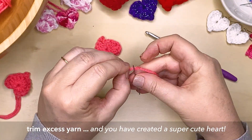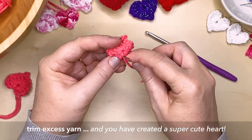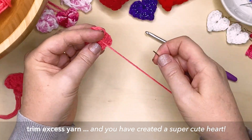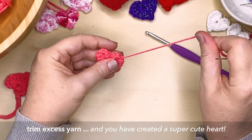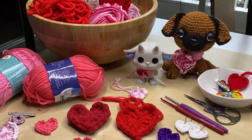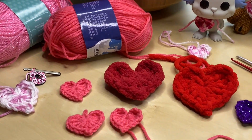And there you have it — a really simple project, but a very effective project. There's so much you can do with them too. And using this same pattern, depending on what yarn you're using, whether it's a thick yarn or a fine yarn, and the different size hook you're going to use, you're going to end up with a different result, all from this one pattern. So play around with it and have a bit of fun.